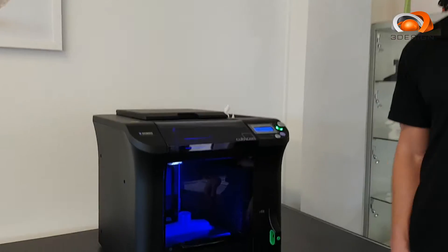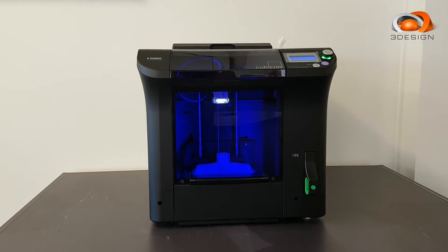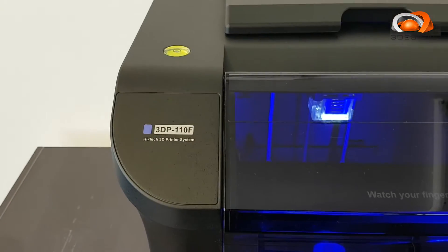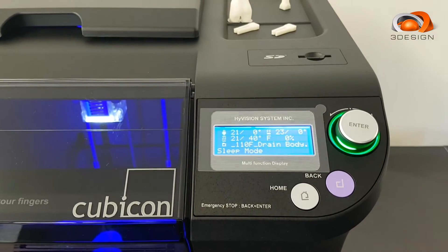The Cubicon has the ability to change from a 0.1 to 0.3mm layer height, giving you good resolution. It's very detailed, fine, intricate parts that can be produced.